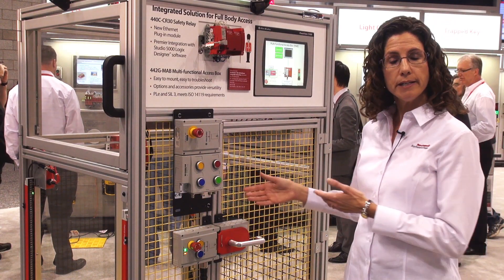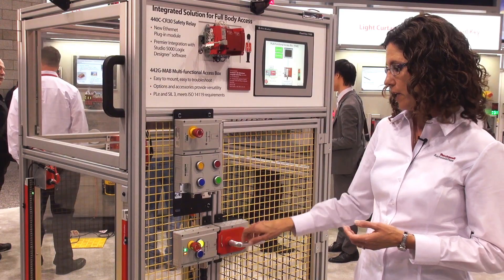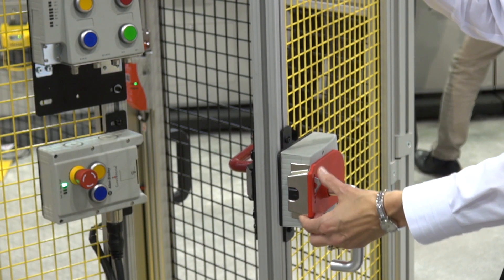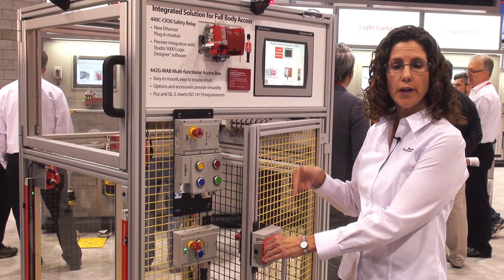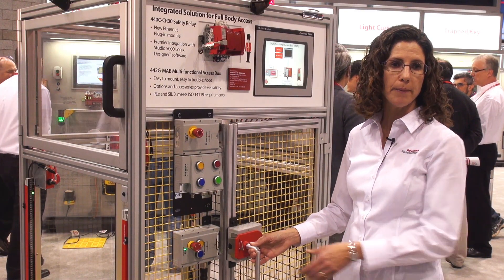When the user wants to get inside to work on the machine, they can use the integrated control panel to request entry into the guard. While they're inside, they can attach a padlock here to the device for personal control. They go inside and they don't have to worry about the machine or the door being closed behind them and locked.